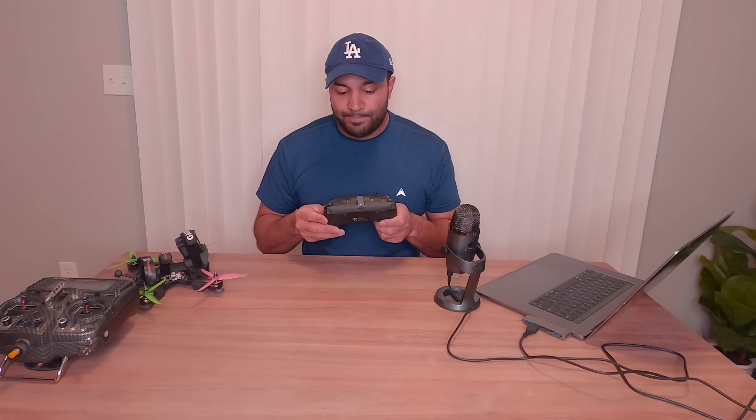The other big thing with this radio is that everything from a Crossfire perspective is built in. There isn't any module bay — everything's baked in. The power limit is 250 milliwatt output for the Crossfire system. I personally only run Crossfire, but some people may feel differently because they fly 2.4 GHz. If you're not running a Crossfire receiver, it's not going to work on this radio. That's one drawback of a fully integrated Crossfire system with no external bay.